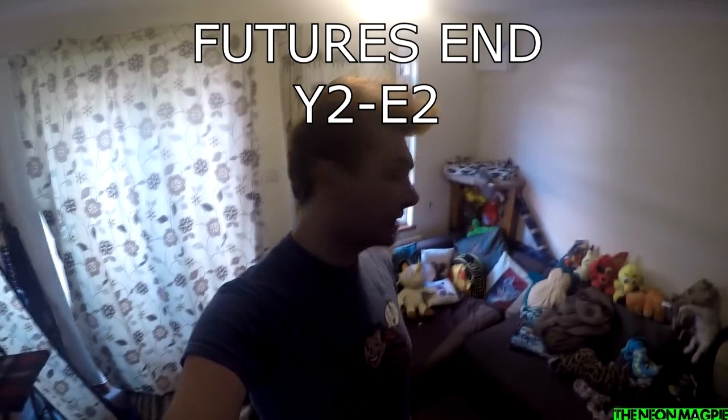Hello everyone. I thought I'd start my vlog this time a little bit earlier. Obviously this is the vlog for Future's End. We've got mail. Now with any kind of LARP that happens, your front room or your packing area becomes a complete mess like this.